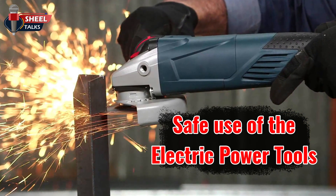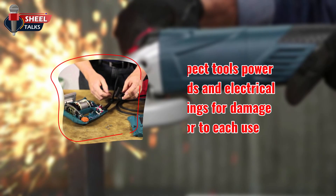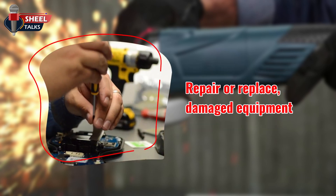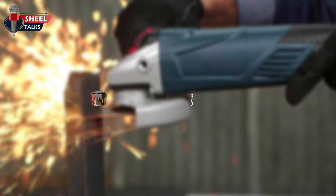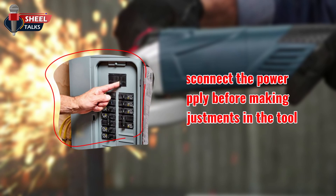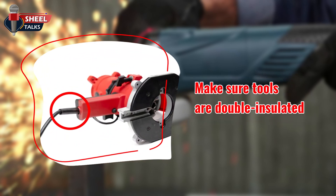We will now discuss the safe use of electric power tools. Inspect tools, power cords, and electrical fittings for damage prior to each use. Repair or replace damaged equipment. Switch off tools before connecting to a power supply. Disconnect the power supply before making adjustments to the tool.